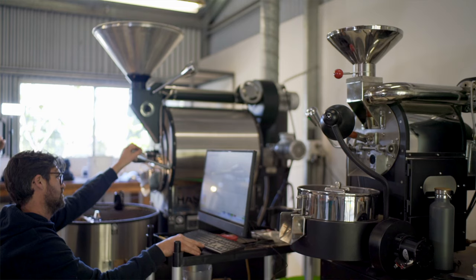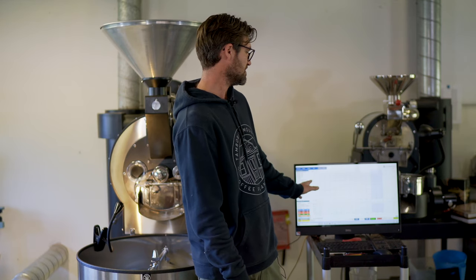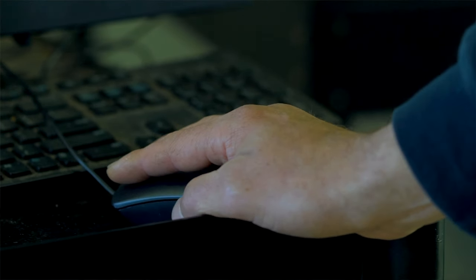Before we start roasting we go through a 45-minute warm-up process and everything's controlled by the computer. We have a number of different profiles that we stick to to get consistency in the cup. Profiles are selected depending on what type of bean, what type of process it's been through, what sort of origin, and from there we start the roasting.